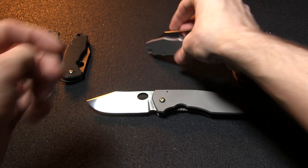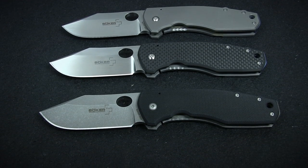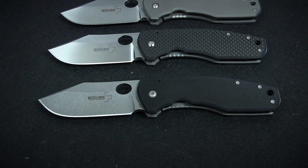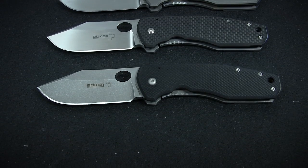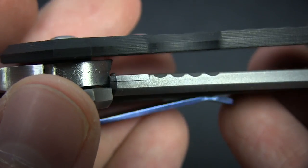The F3 are available with either a three-inch or a three-and-a-half-inch blade. These are the very first knives in the Boker Plus range to be made with CPM S35VN stainless steel. The blade is held in place by a really sturdy titanium frame lock with stainless reinforcement.